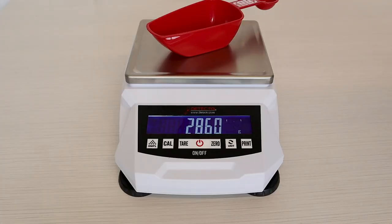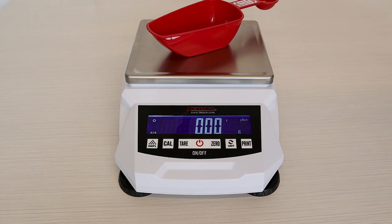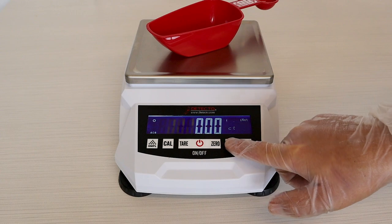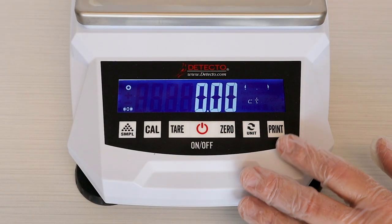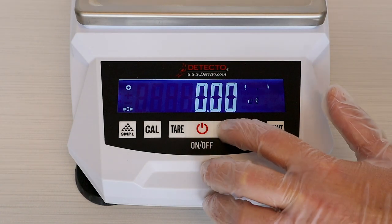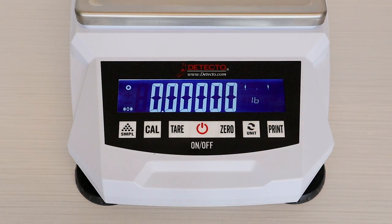You can tear off container weights and then add the product weight. Pressing the units key will change the weigh mode and go from kilograms to grams to metric carats, pounds, ounces, and so forth — there are 8 different units of measure. There's an enunciator, so when the user presses a button they know automatically that the button has been pressed by the beeping sound. The audible notification provides immediate confirmation.